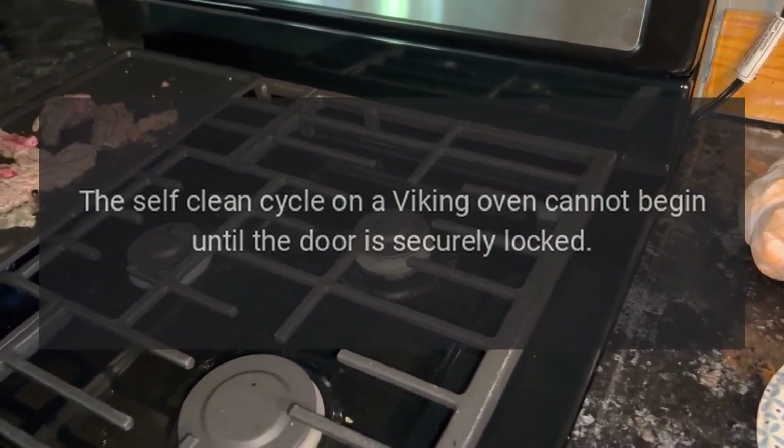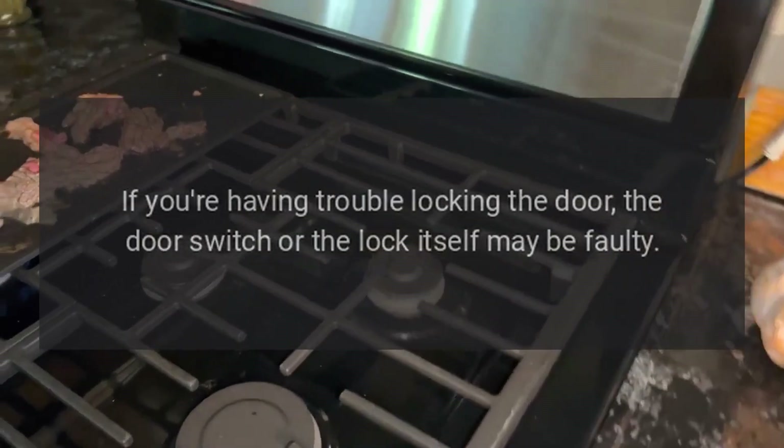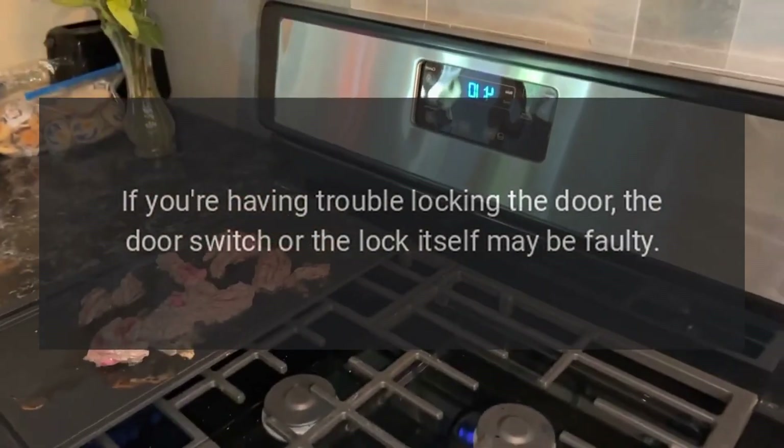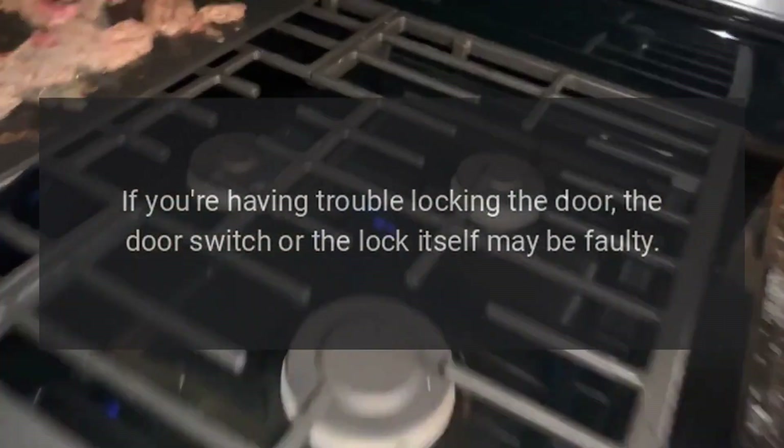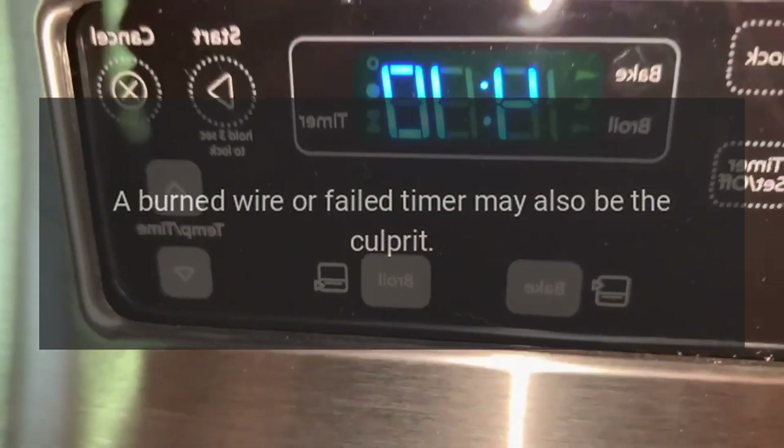The self-clean cycle on a Viking oven cannot begin until the door is securely locked. If you're having trouble locking the door, the door switch or the lock itself may be faulty. A burned wire or failed timer may also be the culprit.